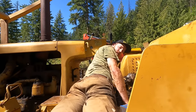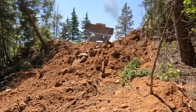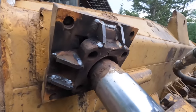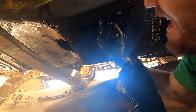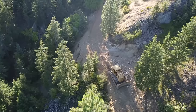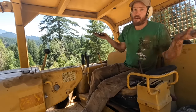Buy a dozer they said, it'll be fun they said. Knowing nothing about heavy equipment, we bought a giant bulldozer to build our road. After 60 years of wear and tear there's no shortage of breakages, but we always seem to get it back up and running — until last week when we hit a major hurdle. A full bucket means it's the torque converter, and now it's time to find out if we broke the $20 part or the $4,000 part.